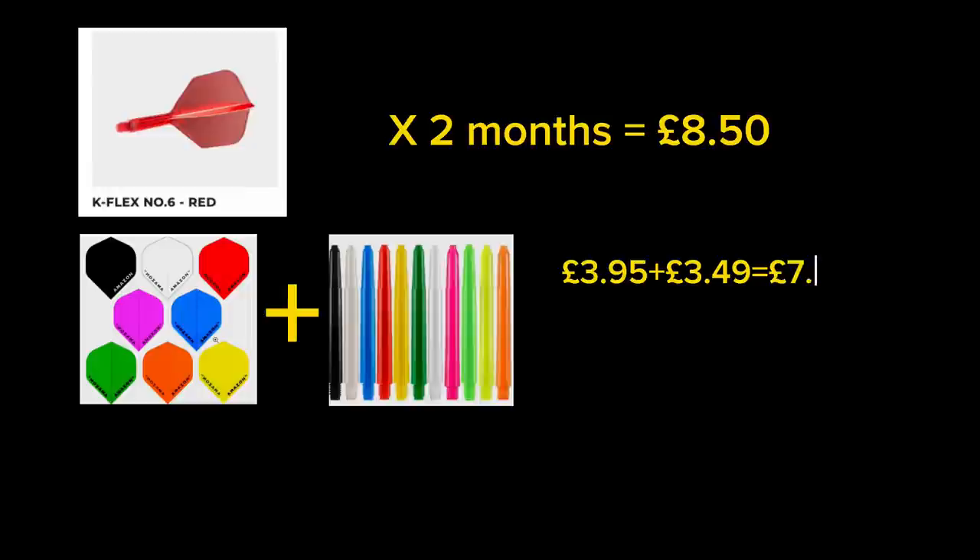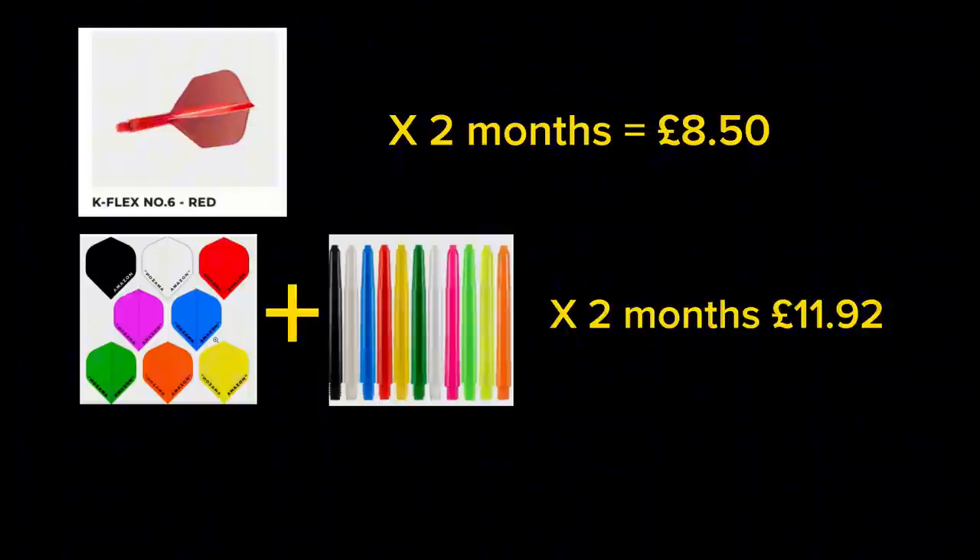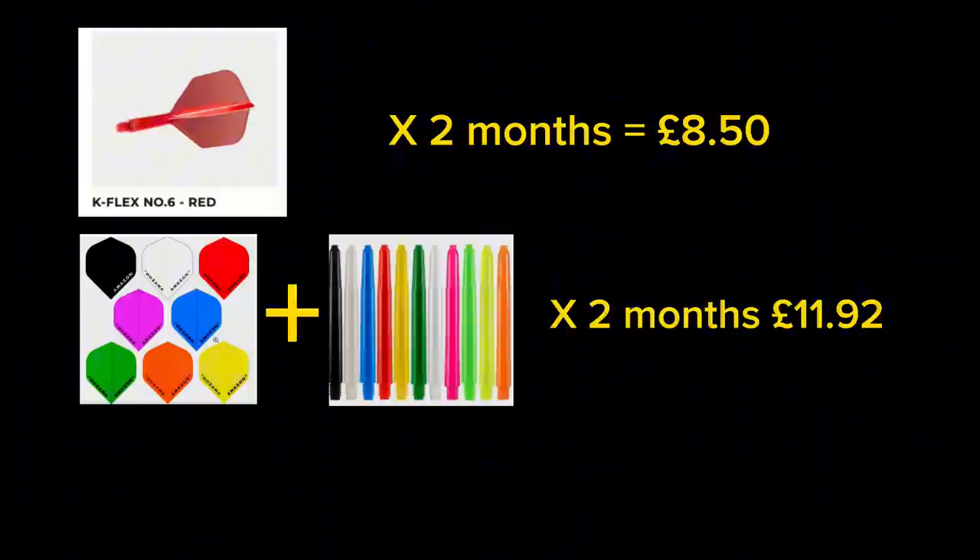So let's do the maths on that. A set of K-Flex would cost you £8.50 and they last me about two months. If we do the maths on the Amazon flights and the nylon stems, these come in at about £1.49 a week, which is £11.92 in two months. So now we know the prices of the K-Flex and the original flights and stems, let's have a look at them in close detail.